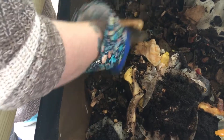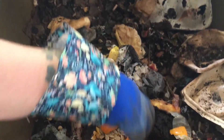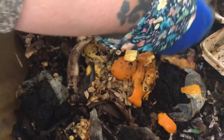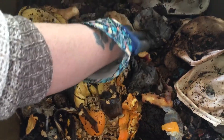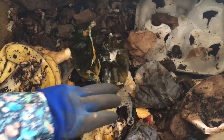We have our usual coffee grounds, a couple of paper towels, zucchini seeds or squash seeds at least, banana peels, some sort of gourd. I think this was the acorn squash skins.